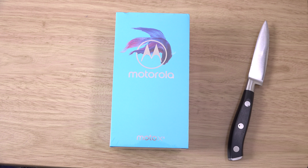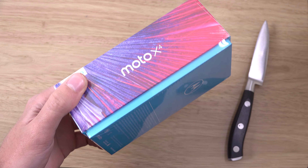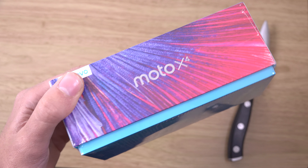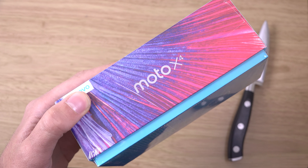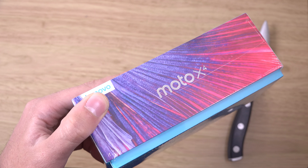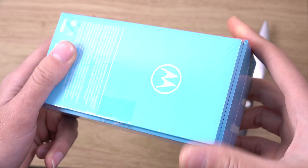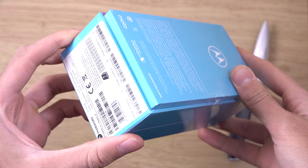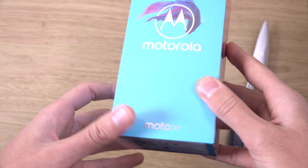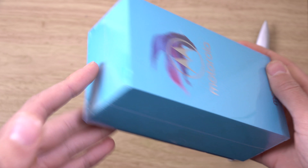Hey guys, so today we do have a new phone from Motorola. This is the Moto X4 phone, and I'm a big fan of the X series back in the day — all the way from the X1, the X2, and then we did have the Xpure, Xstyle, and the Xplay. So this is the X4, the latest in the X line. Very nice blue box here, coming with some mid-range specs which you can get for about €250 where I am, so very affordable.